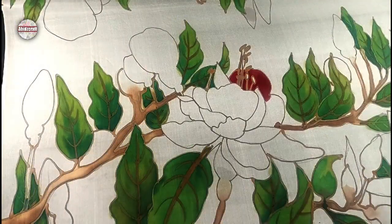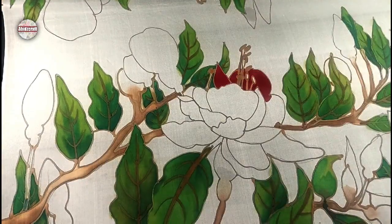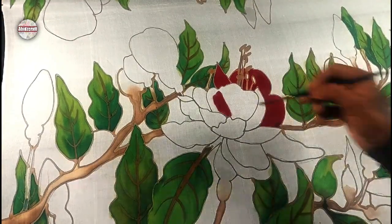Now paint the flowers with pink and magenta. Add a little amount of water when you want lighter shades.